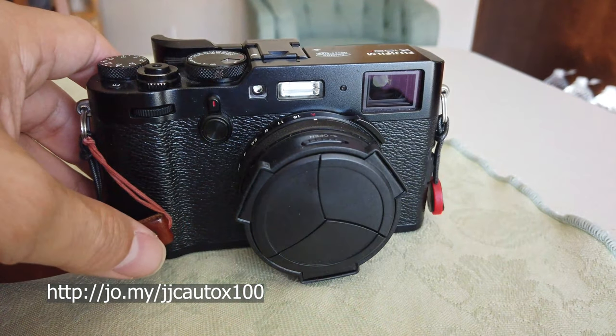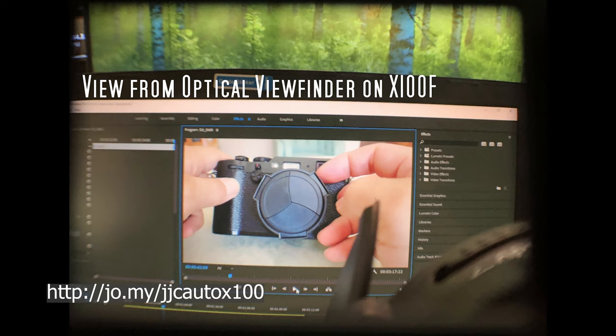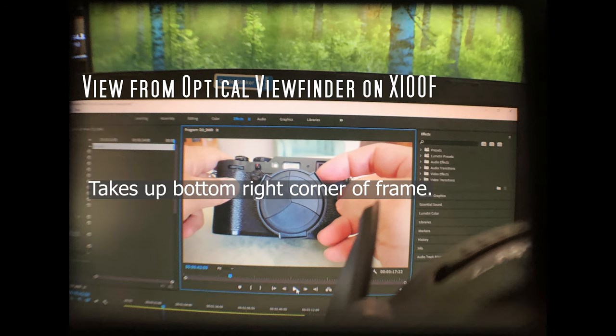This is not a sponsored video — just what I've been using the past couple of months on my Fuji X100F. Alright, that's it for this video. Please give it a like, subscribe for more. Thanks for watching and I'll catch you in the next one.